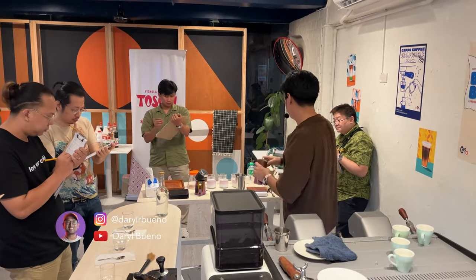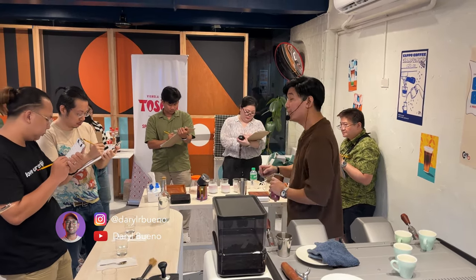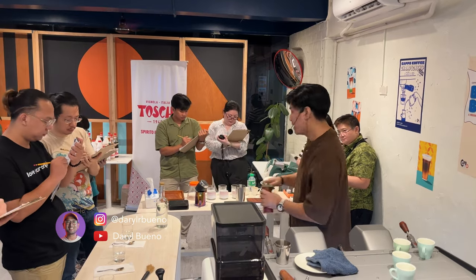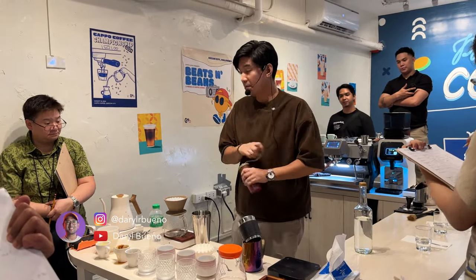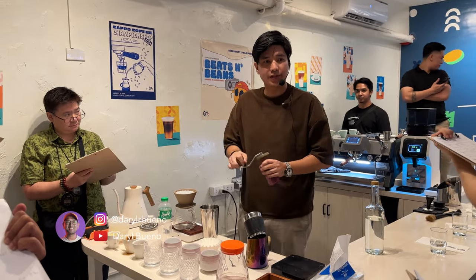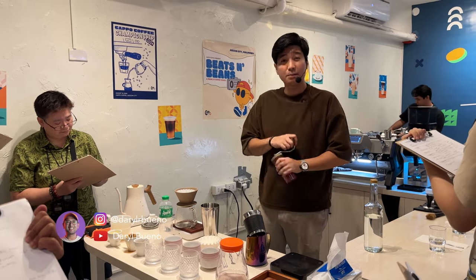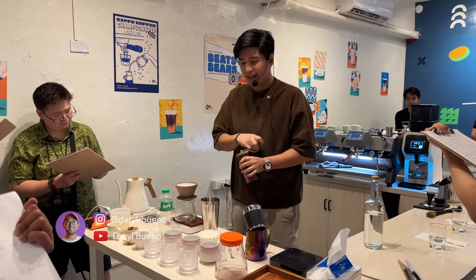For the pour-over, I'll be using a Kalita dripper. My ratio is 1 to 12.5 with parameters of 24 clicks on the Comandante grinder, a temperature of 87 degrees Celsius, and a total brewing time of 2 minutes and 30 seconds. This is going to be a total of four pours. My first pour is 50 grams for the bloom. After 30 seconds, my second pour is up to 110 to extract the sweetness. At 1 minute 30 seconds, I'll pour up to 180 to get the body. And for my last pour, I'm going up to 250 ml to get that balance.